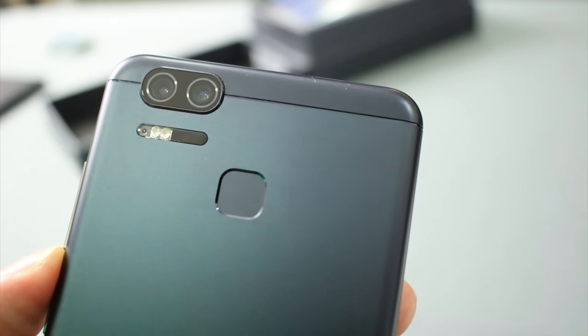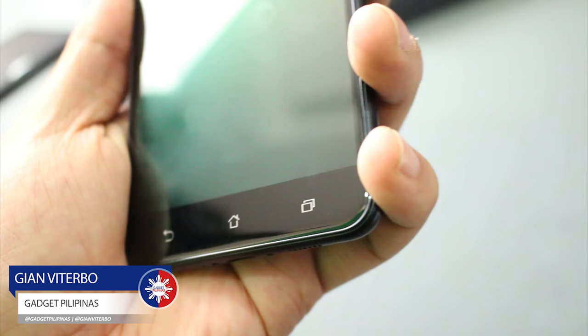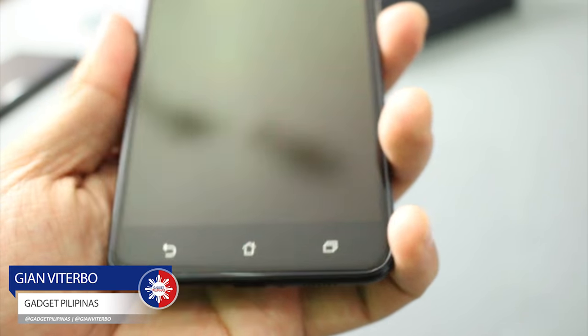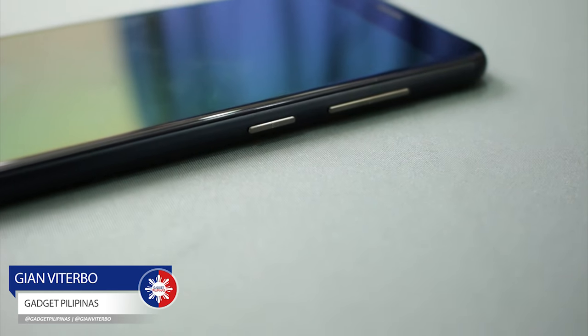There's also a fingerprint sensor just a little below the LED flash. Apart from the dual cameras at the back, this one has a 13MP front-facing camera just above the screen. Below the screen, we have three capacitive buttons: a home button, a back button, and a menu button. On the right side of the device, it has three buttons — the volume rockers and just below it the on/off switch. That's pretty much everything about the Zenfone 3 Zoom. We will be taking this out for a quick spin for about a week or two to give you a definitive review before it comes out.